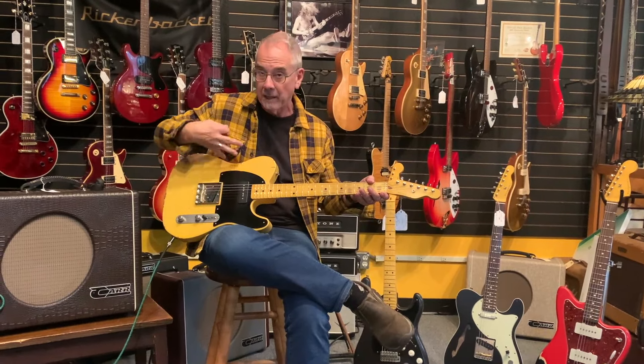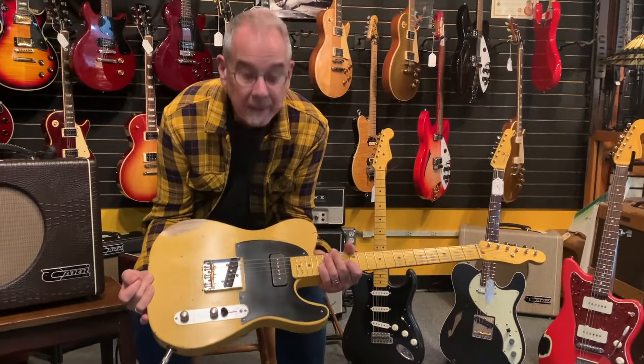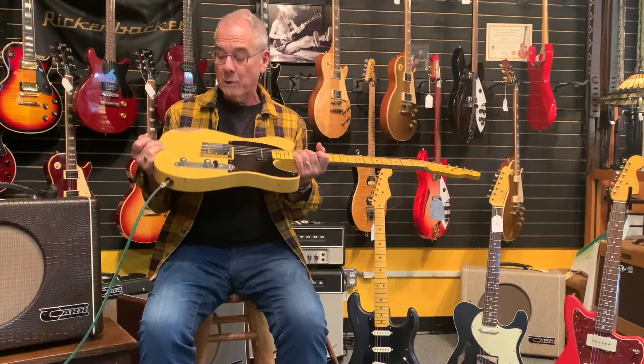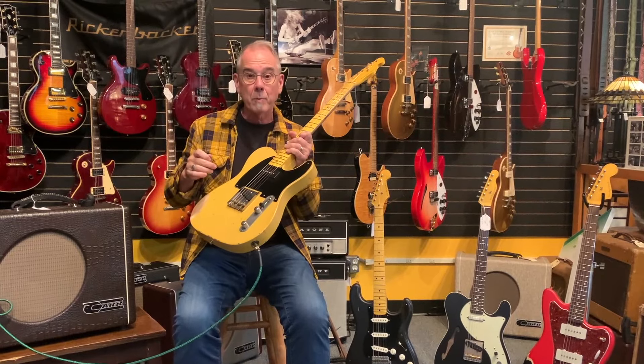This is a Bill Nash T52 — a '52 Tele reissue with a P90. He uses Lawler pickups, high quality frets, and high quality woods, and builds his own guitars. They have a really remarkable resale value. People who look at the Fender Custom Shop but maybe don't want to spend the extra money will look at Nash through the lens of that level of professionalism. They keep their options fairly limited, using mostly Lawler and DiMarzio pickups, but it's all very high quality. This guitar is an ash body '52 Tele vibe — they call it the T52.